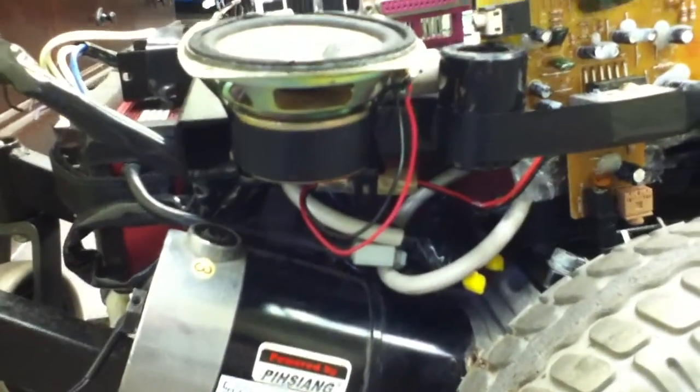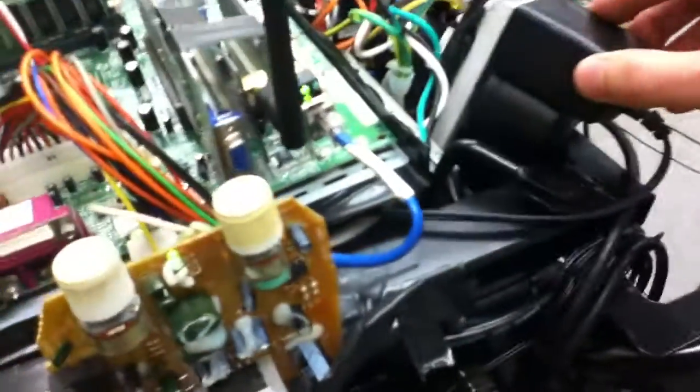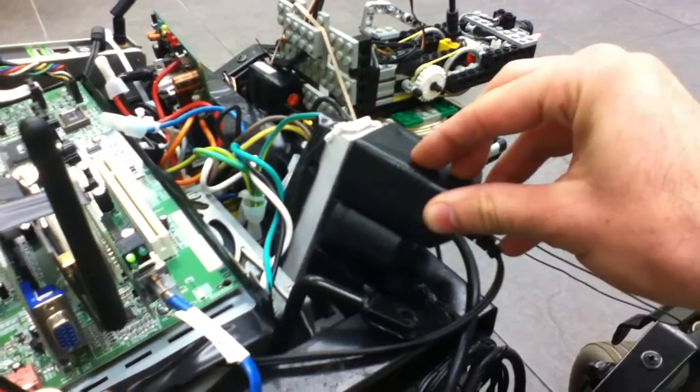Down inside I have one 24-volt battery to power the motors and wheels. I also have two 12-volt batteries in parallel to power the computer, used as a full uninterruptible power supply backup unit. I also have a 120-volt outlet.